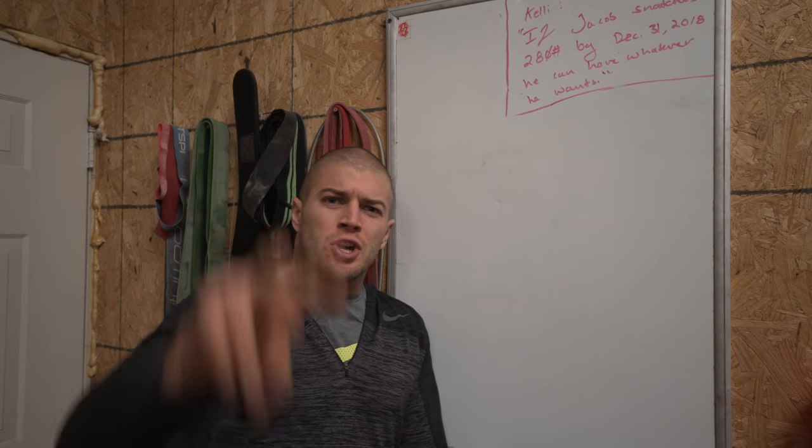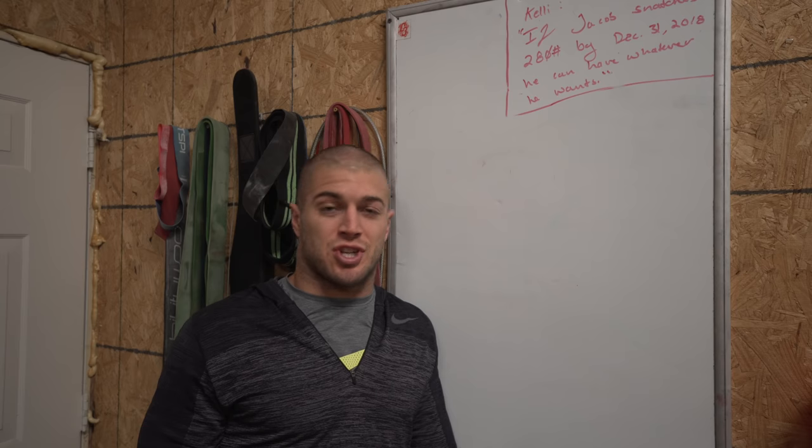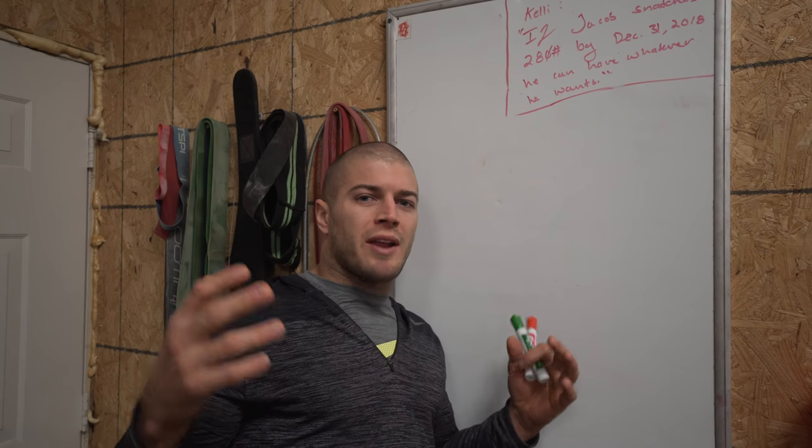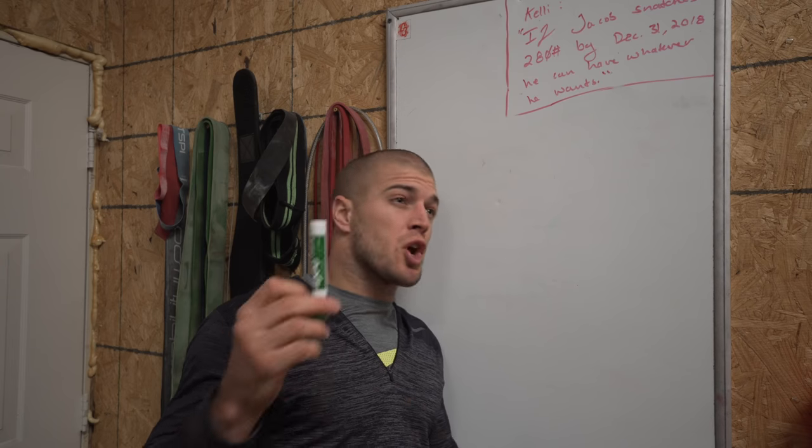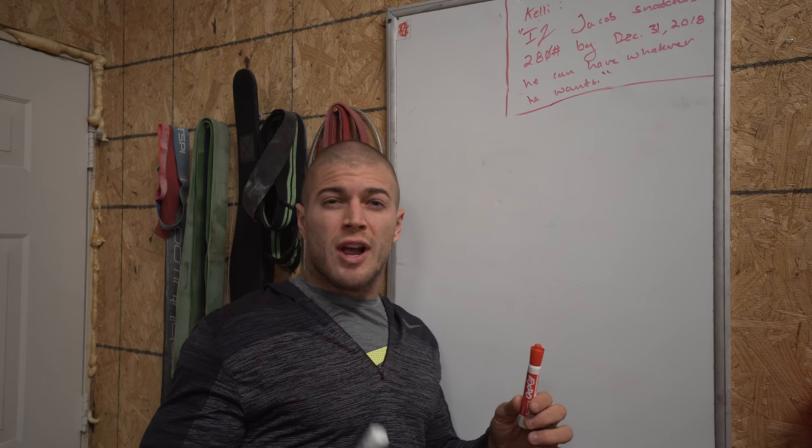We're back. Week two, Australia CrossFit Championships. Same as week one, we've got three separate scored events. So let's talk about workout four A and B.